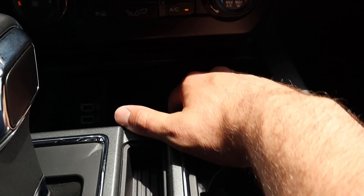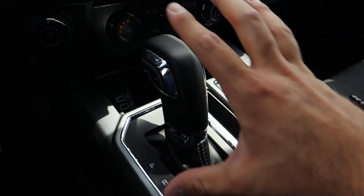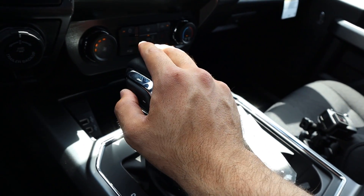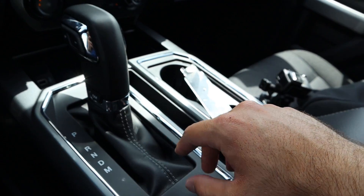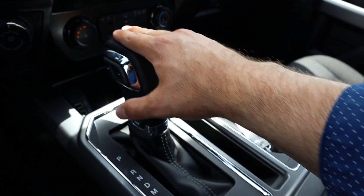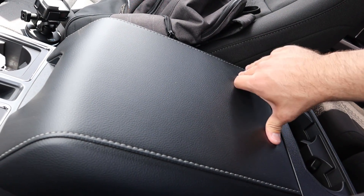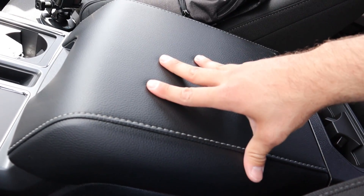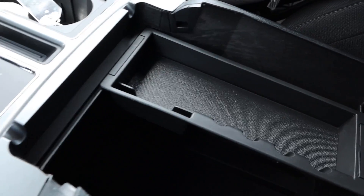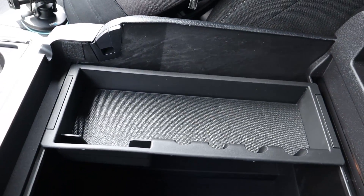Just below that, more of this cool carbon fiber trim — that's just an extra little storage cubby. Going over the shifter, this is the shifter for the 10-speed automatic; you can shift the gears yourself in that little manual mode. It's pretty standard but has some nice soft touch around it. This particular one has the center console with stitching, and if you pull it up there's a ton of storage space in there.